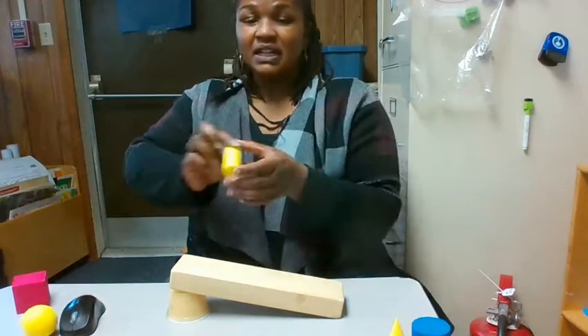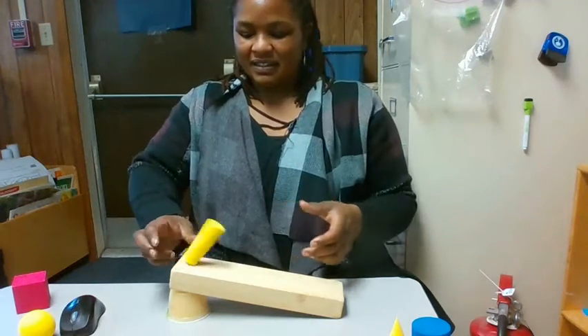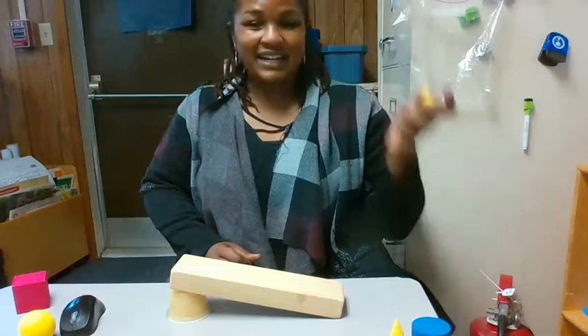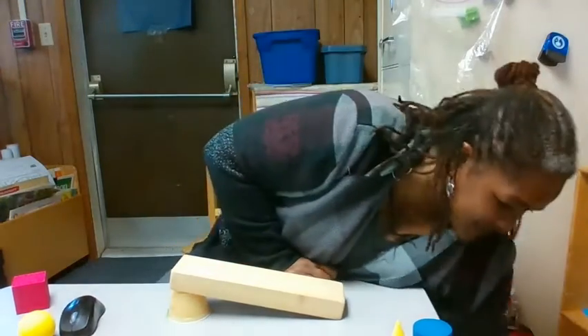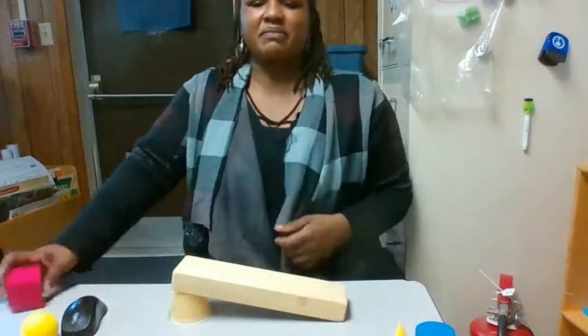Let's see what the next shape does. This is a long cylinder. Oh, it won't stay up. What happens if we put it on the side? It rolls, of course. It rolled right out of my hand.